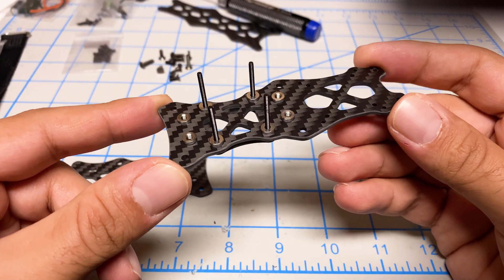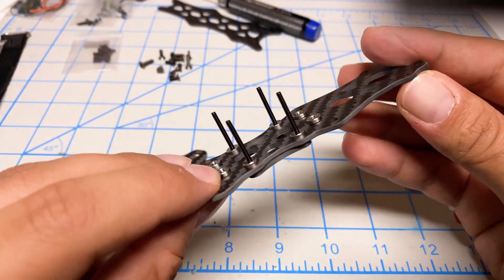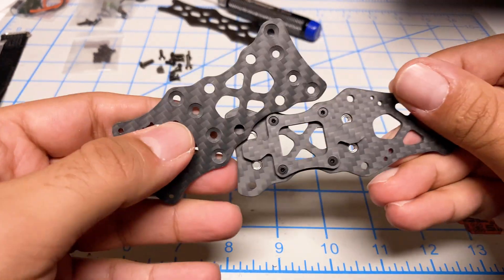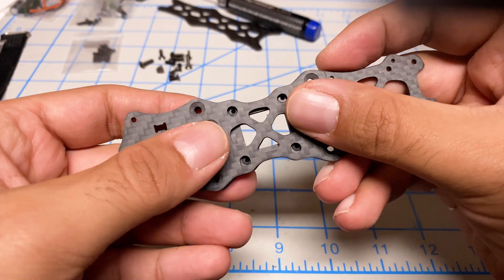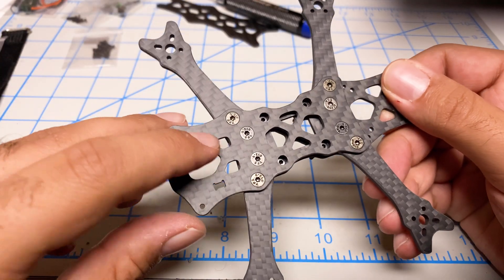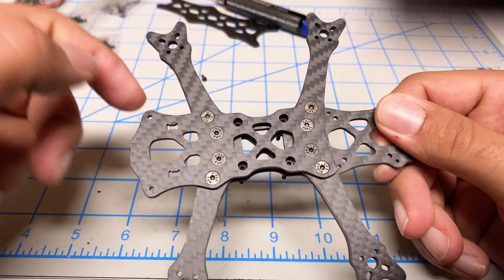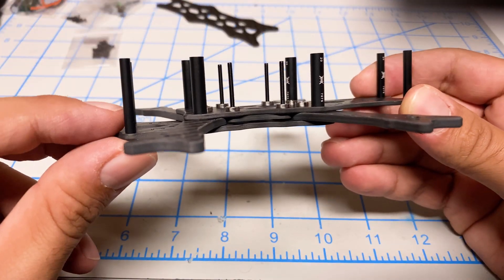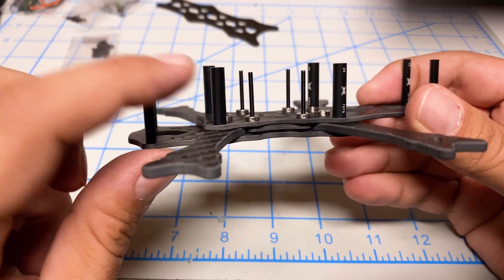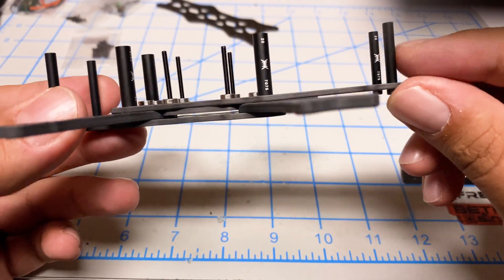The assembly is very familiar — it's going together the same way as the Siren F3. You take this piece, pass the stack screws through, then take your second piece of the bottom deck and it goes in over here. Once you open up the bottom plate screw bag, put in the smaller screws here, larger screws there, and then slot the arms in. Next, install the standoffs — there are three different sizes. The really thick ones go above the arms, the skinny long ones are for the front, and skinny short ones for the back.